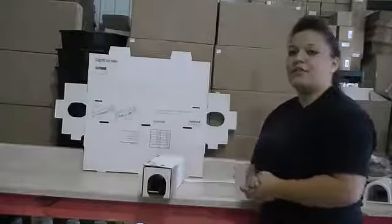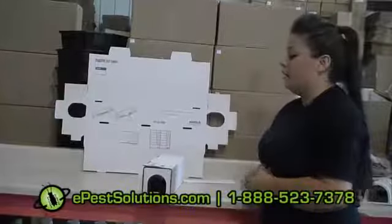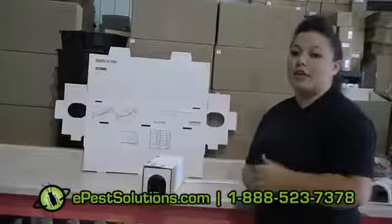This is Victoria with ePest Solutions. We do have these in stock and they ship out same day — as soon as you call, we ship out. If you have any questions, just give us a call or visit us at www.ePestSolutions.com.